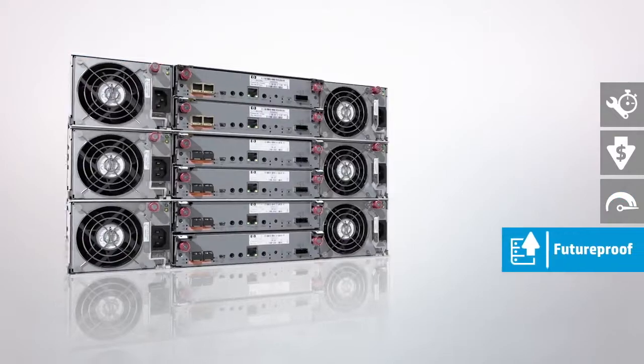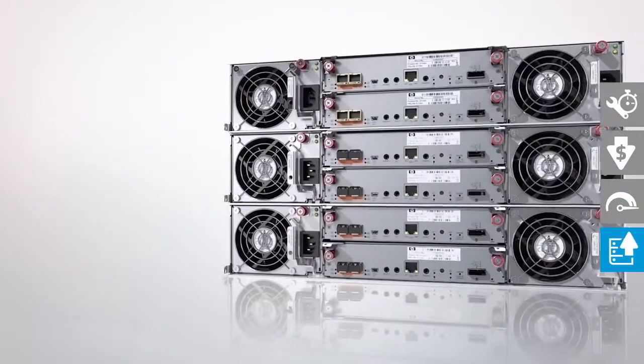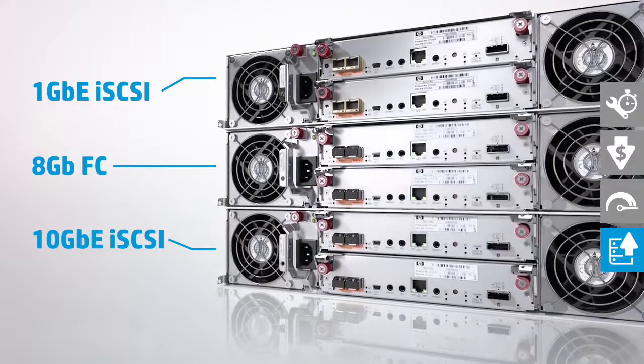A choice of three host interface options ensures that your MSA 1040 arrives properly configured and ready to deploy in your SAN.